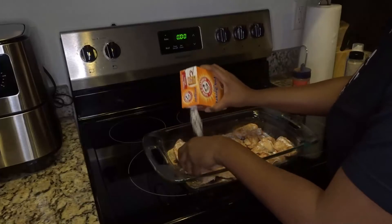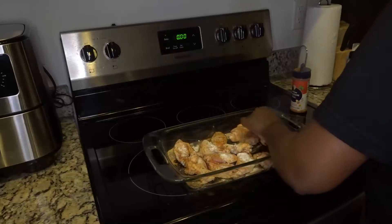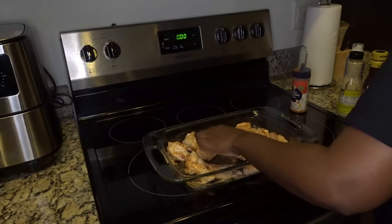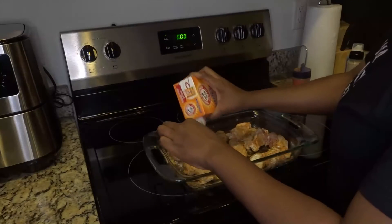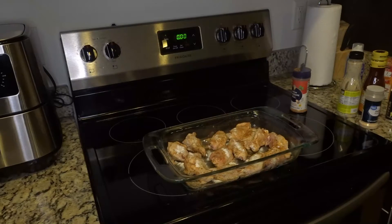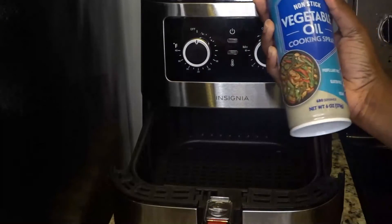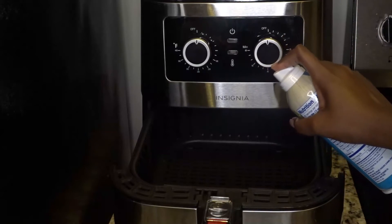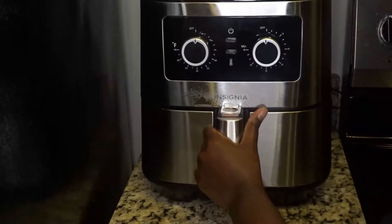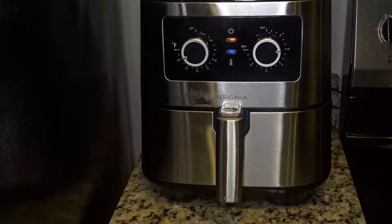It does make your chicken very, very crispy, which I love, but you also do not need as much as I used. Don't be like me. Just set your air fryer to whatever setting is meant for chicken and just wait.